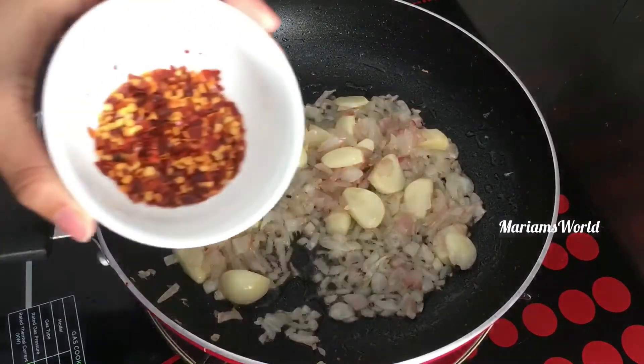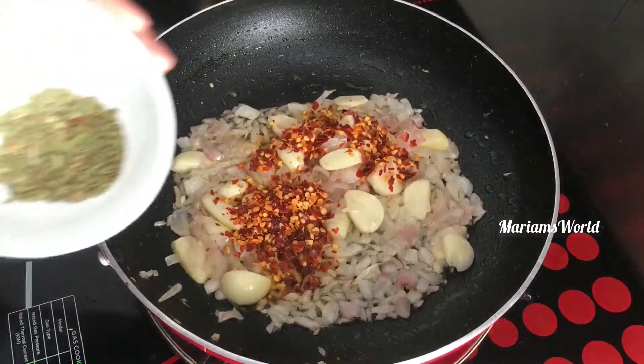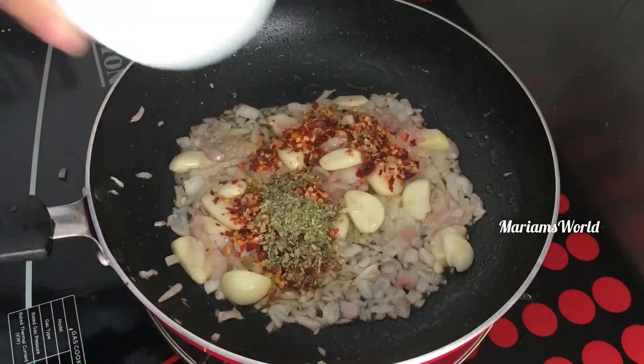1 tablespoon of chili flakes. 1 teaspoon of oregano.